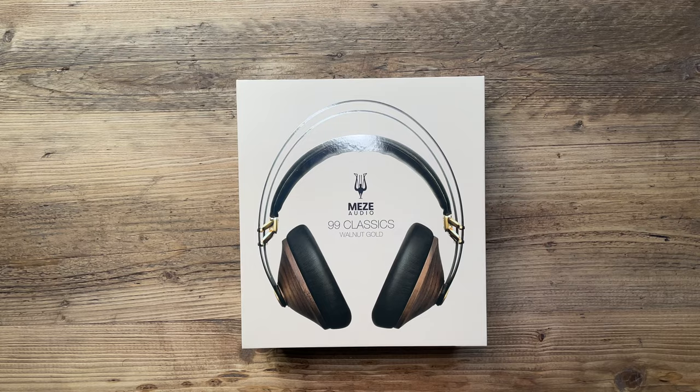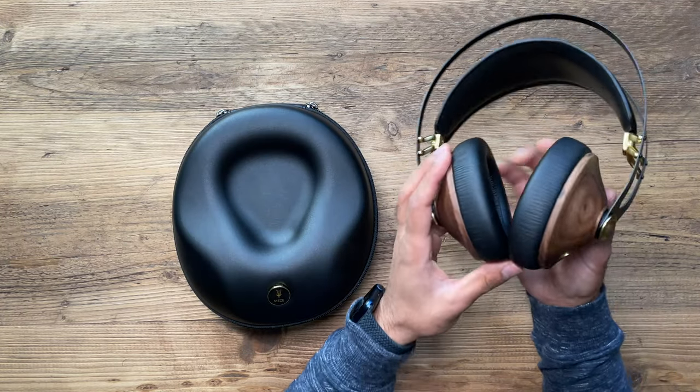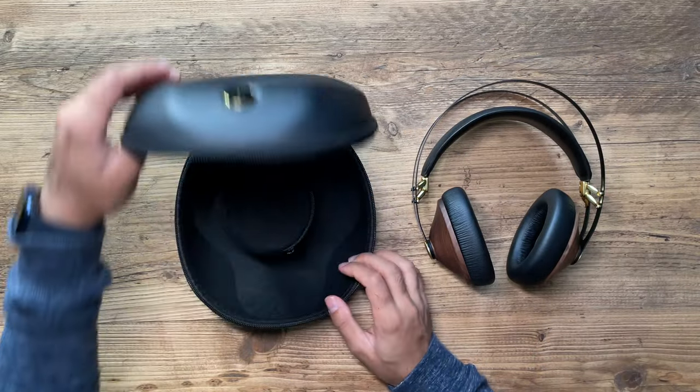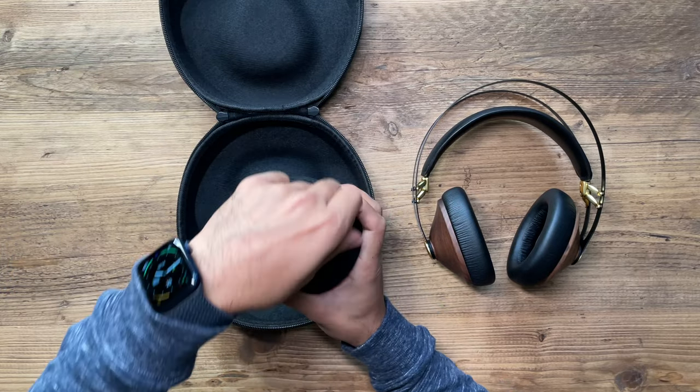Let's go ahead and unbox this. You'll see it comes with a very nicely designed set of headphones. Before I jump into that, I'm going to show this very nice carry case. Inside you also have one additional pouch which is for all of the cables.